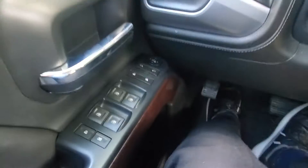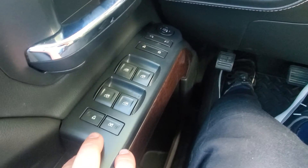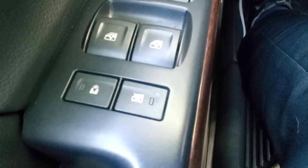Starting over here on your door panel, this is going to be your mirror adjuster, unlock. This is a little bit different — this is child locks for the back seat as well as the back windows.